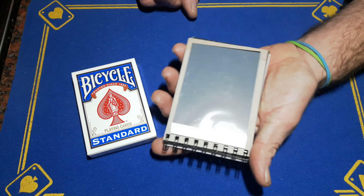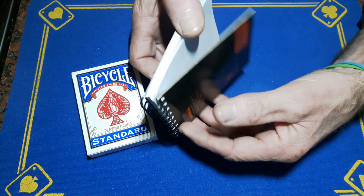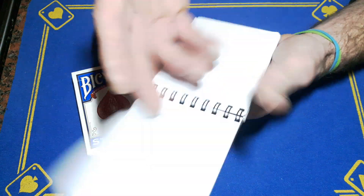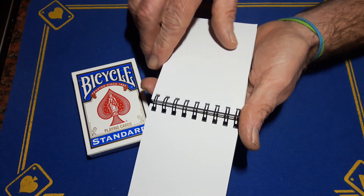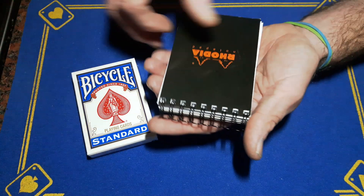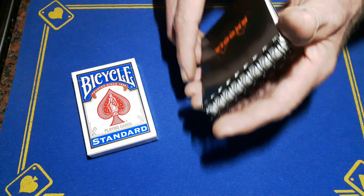You are going to need some magic slate material and you're going to stick it on the back page of a pad — like a ring binder pad. This is only a cheap pad, but the paper is quite thick, so you don't have to worry about whatever they write transferring onto the next page. You've got a hard-backed pad with your gimmick all over the back of it.